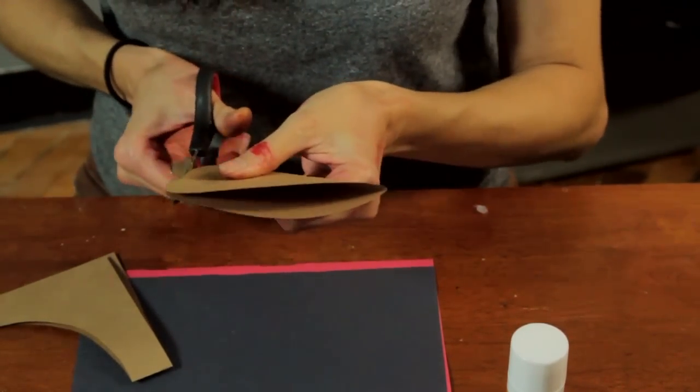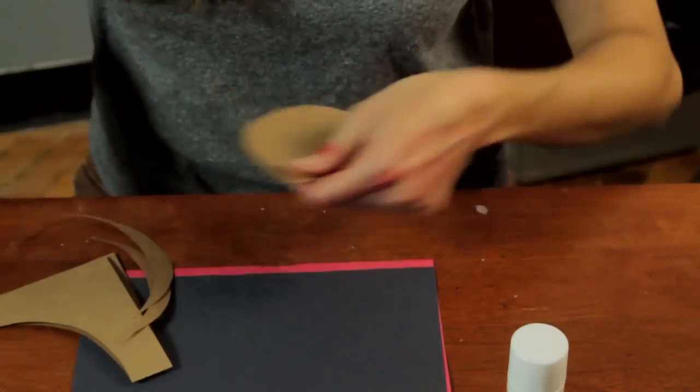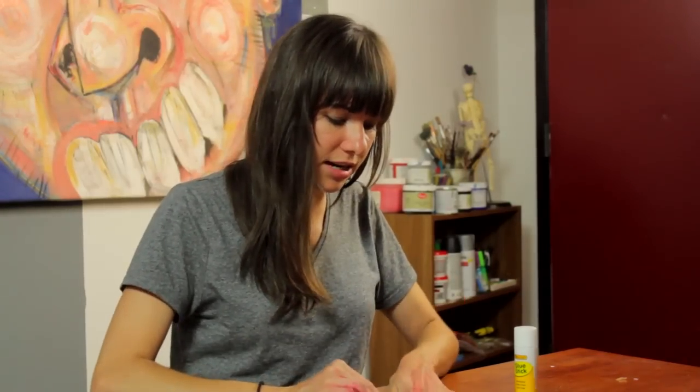Actually make it a little bit smaller — it might even be difficult for you to cut out the right shape. So we've got kind of a circle.